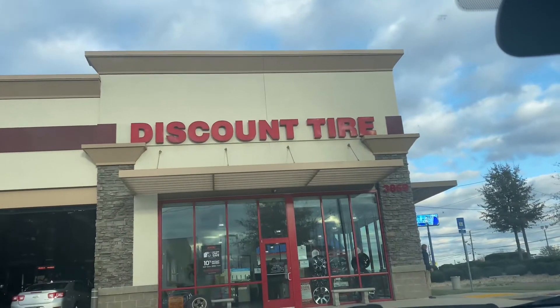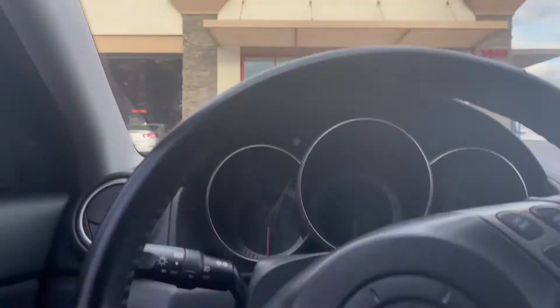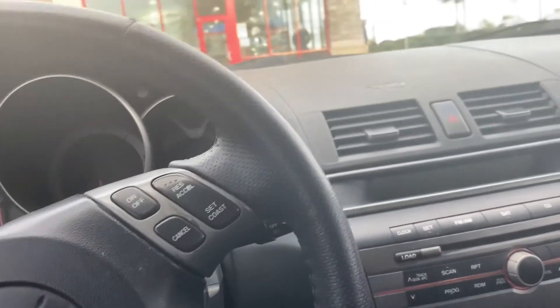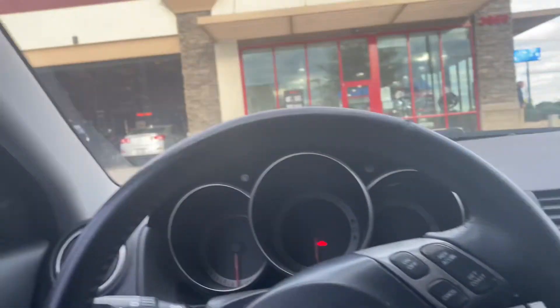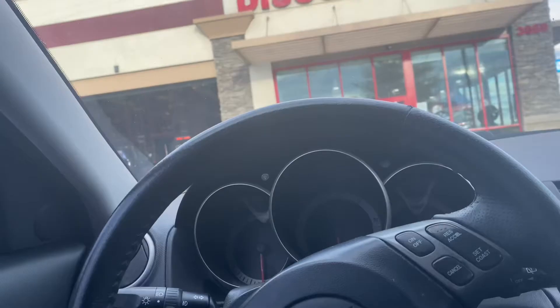Alright YouTube, this is part — I don't know what — of the Mazda build, or should I say restoration. We're at Discount Tire waiting to get some new tires on this thing.